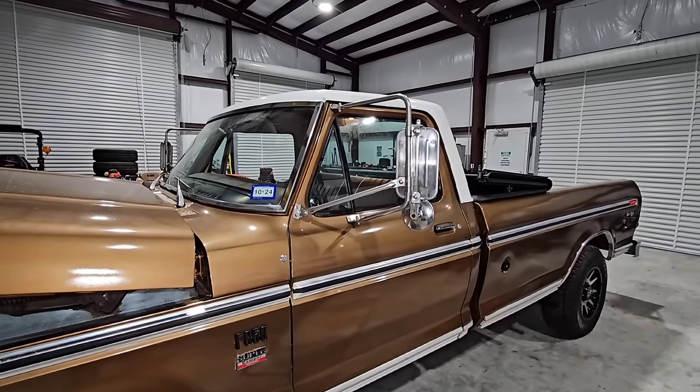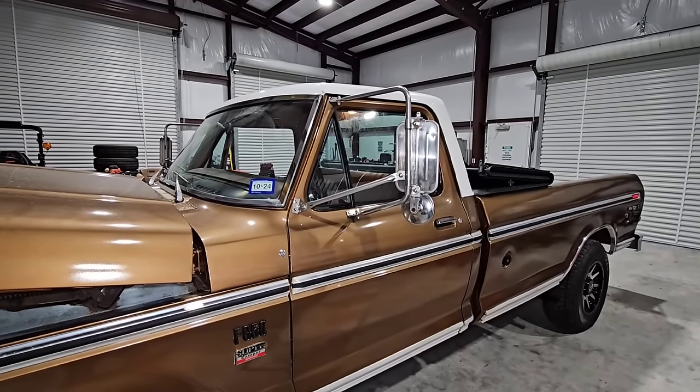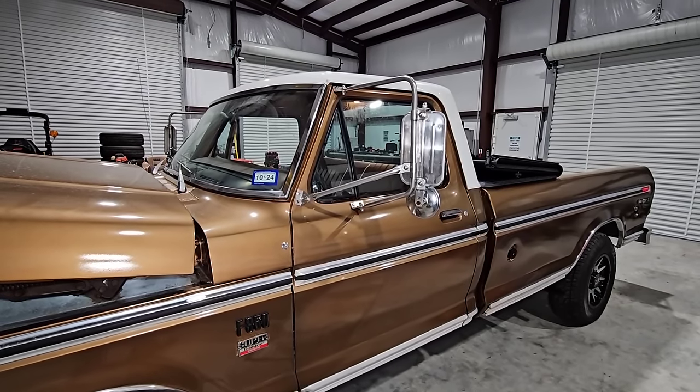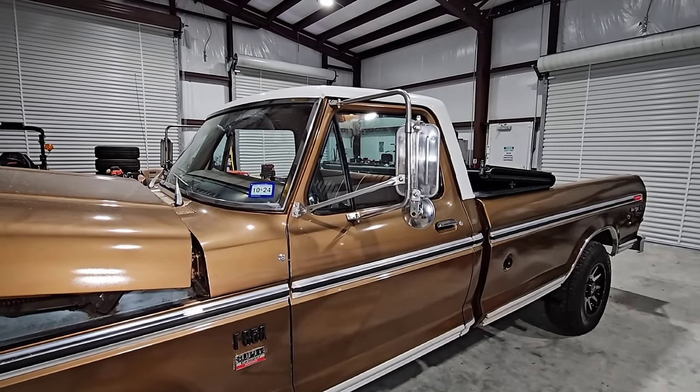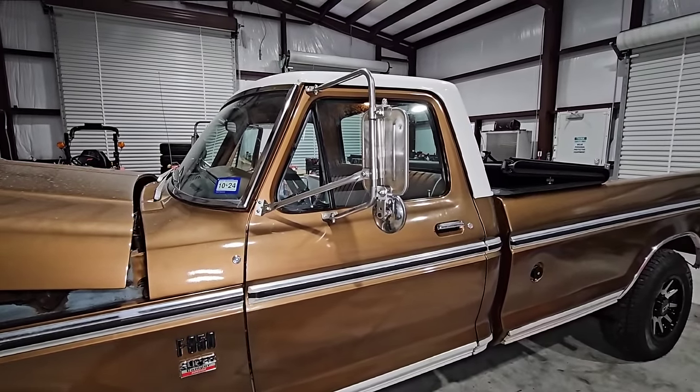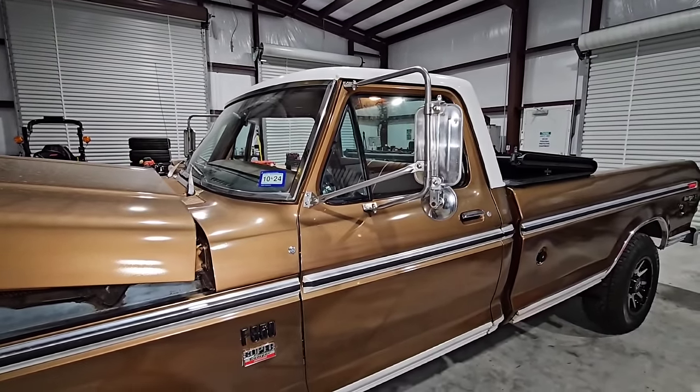We got another debate on tow mirrors. My father mentioned he wants to put the standard lower mirrors on this truck. I'm a tow mirror fan and prefer the tow mirrors. What do you all think — should we stick with these tow mirrors, or go with the lower-profile mirrors?